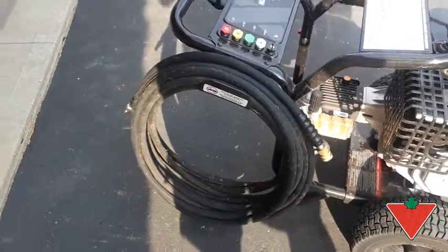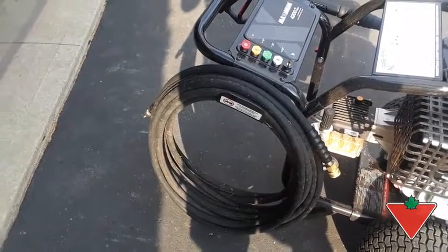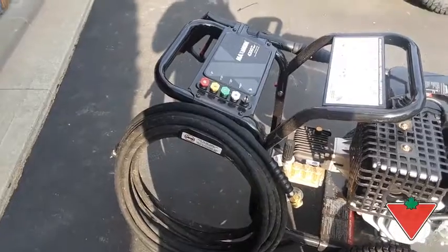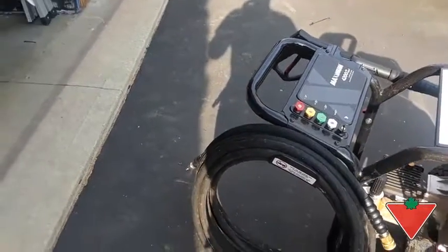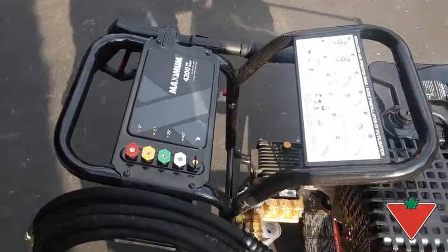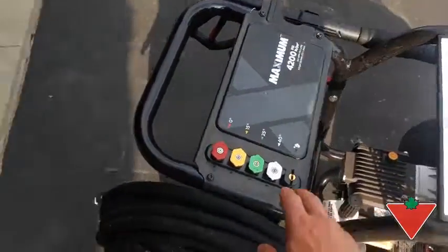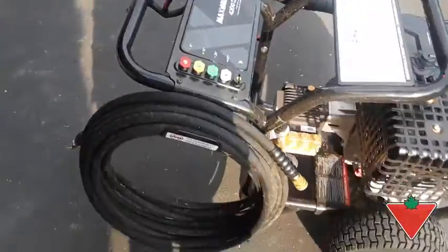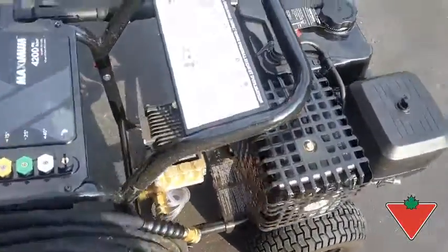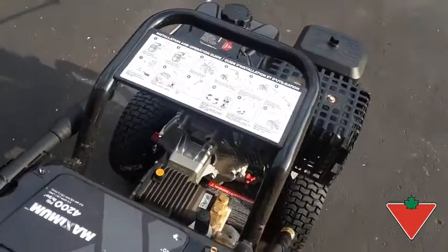Things I don't like: the hose is a little cumbersome, but it's needed based on the PSI the unit is capable of. Pretty much right out of the box you're ready to go, other than it doesn't come with oil. All you have to do is put this piece on and this piece on, fill it with gas and oil, and you're ready to go. It's got nice tires on it and is easy to move around.